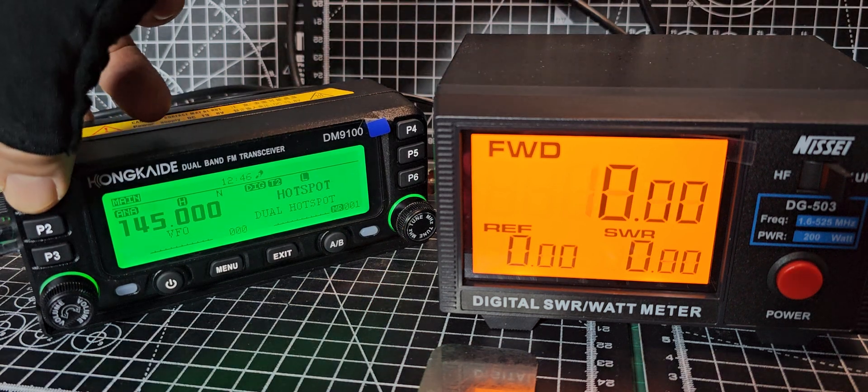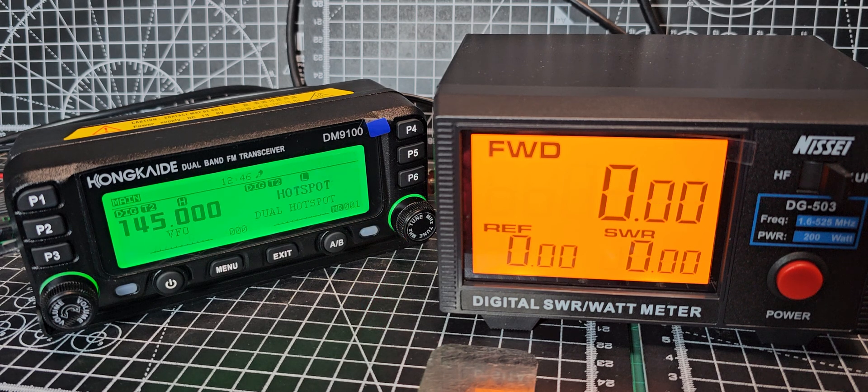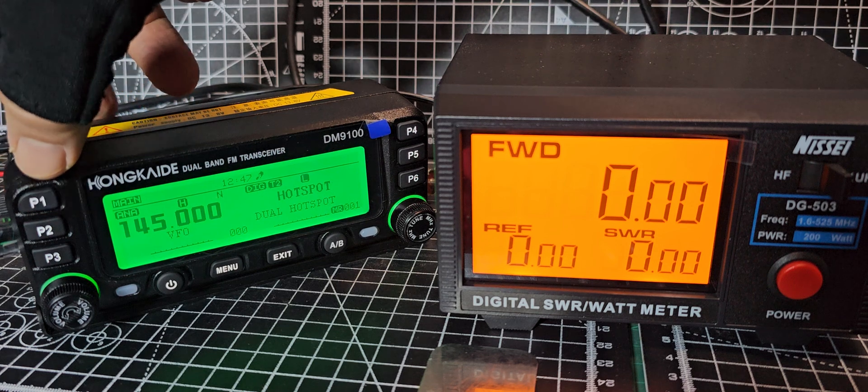Let's put it into digital mode just to see if it makes any difference. I noticed the power changes — you can see the way it sort of drops down, not sure why it does that. Let's do that again — M0FXV test, test. Interesting, but that's what it is. Let's go back to 70 centimetres.